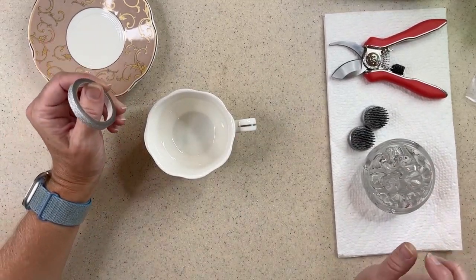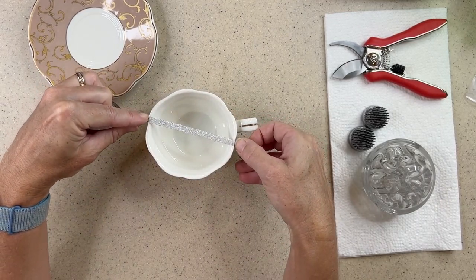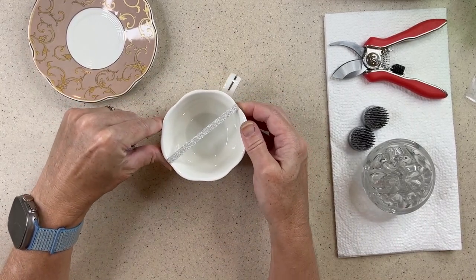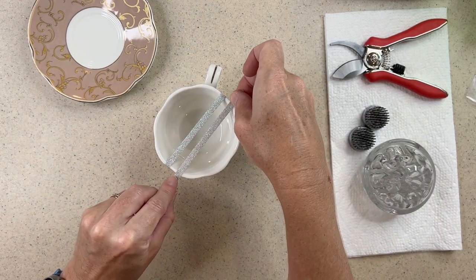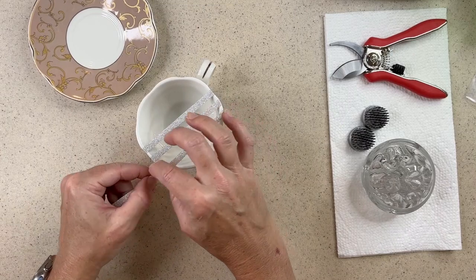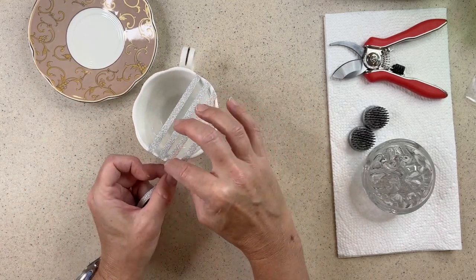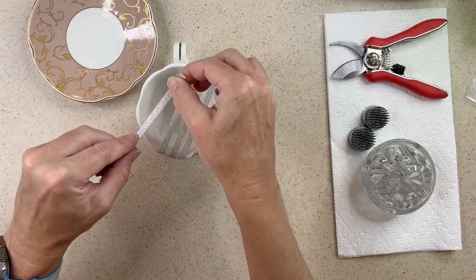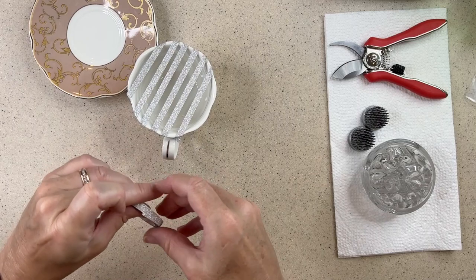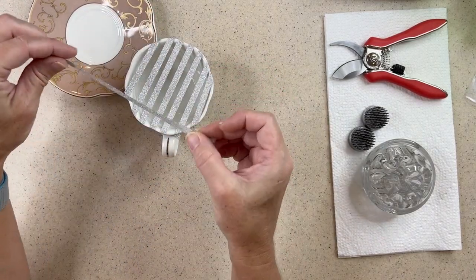I wanted to show you some alternatives if you don't have a flower frog. One thing you can do is take some tape — this happens to be washi tape, but you can use scotch tape, masking tape, any tape you want. You're just going to pull it across the top of your teacup and make a grid pattern. Tear it and really hold it down well. You can do as many or as few strips as you want, spaced however you like — I like about a quarter inch for this size cup. Then make some strips perpendicular.